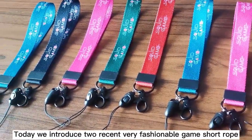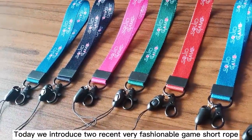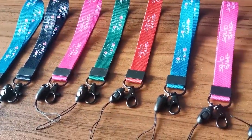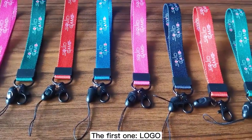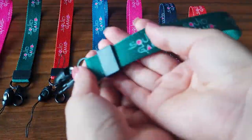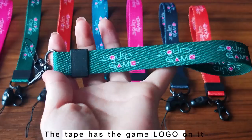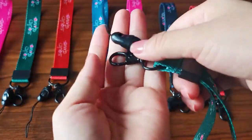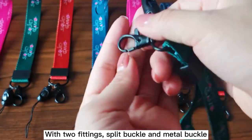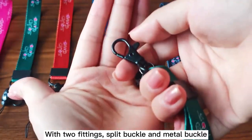Today we introduce two recent, very fashionable game watch straps. The first one features a gamer logo on the tape, with two fittings: a split buckle and a metal buckle.